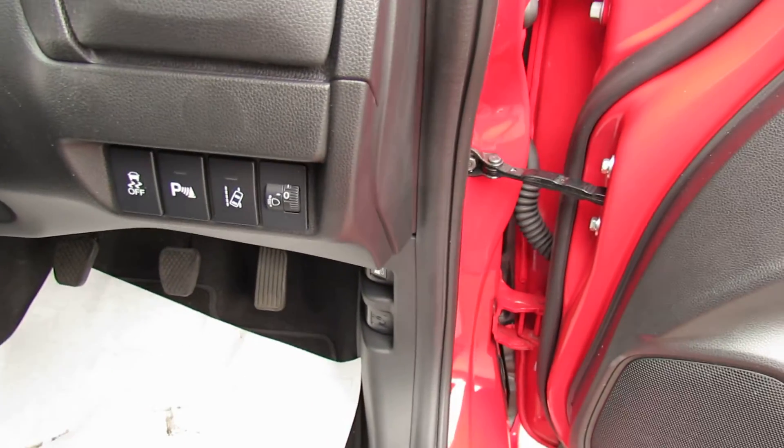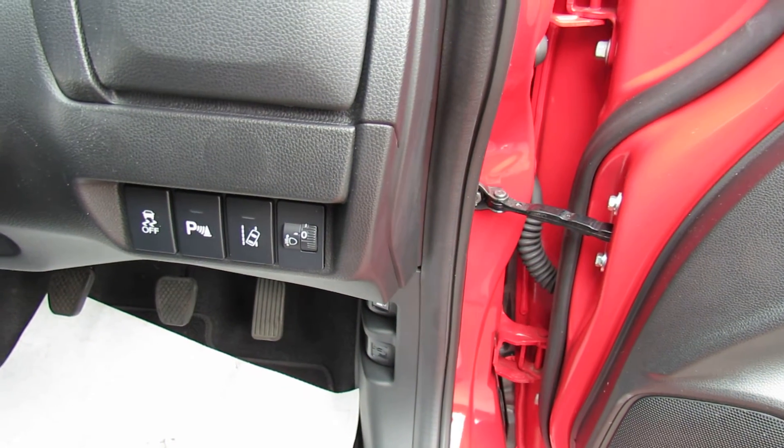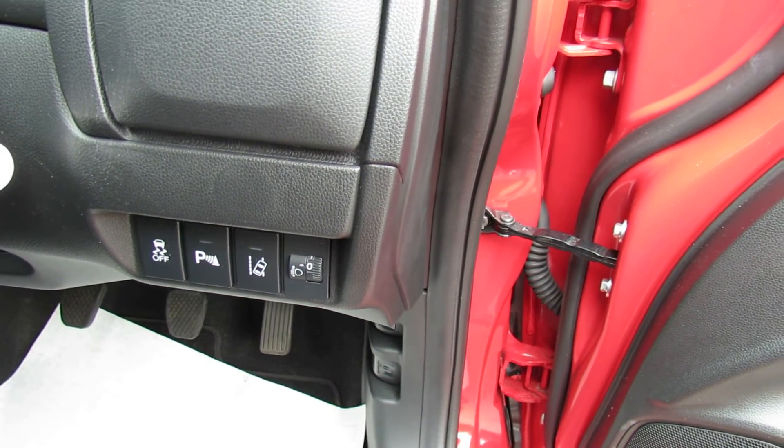Just on the side here as you can see we've got lane departure warning system, dash lights, and you can also turn off your parking sensors if you wish.